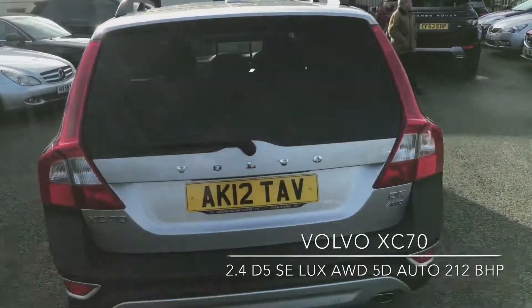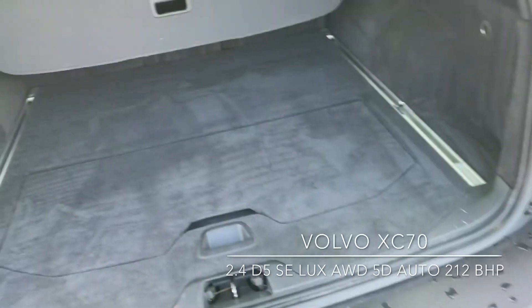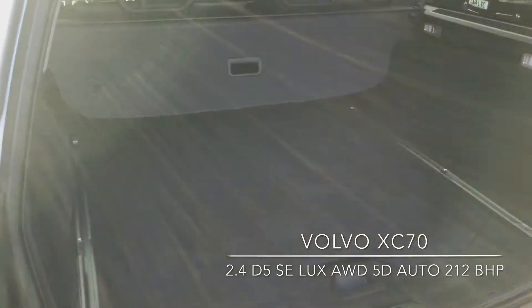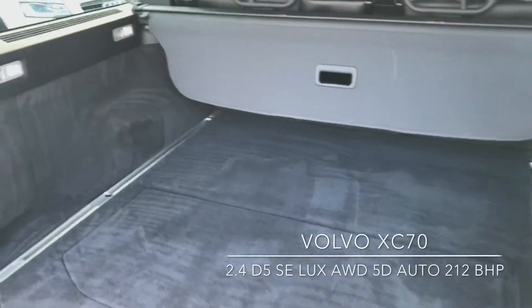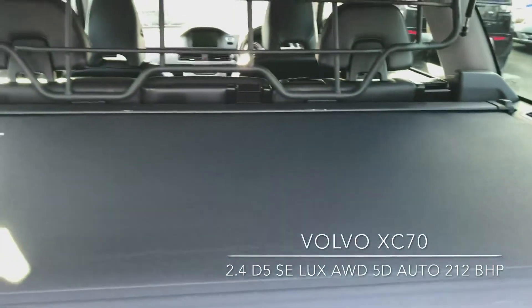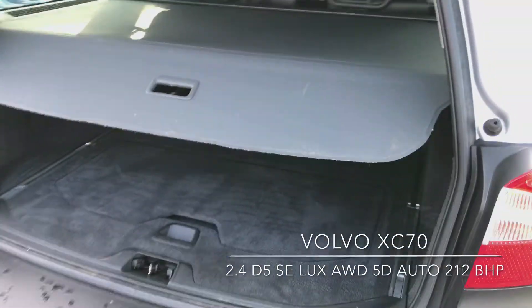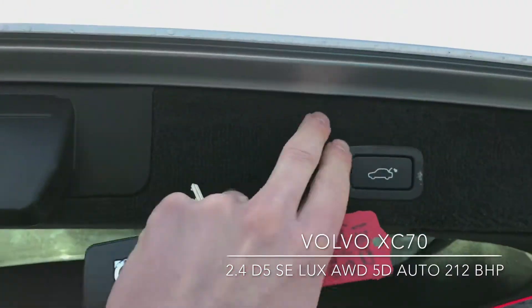It comes with two keys. Open up and have a look inside the boot first of all. It's got the pull-out shelf to cover anything in the boot, and the remote tailgate feature.